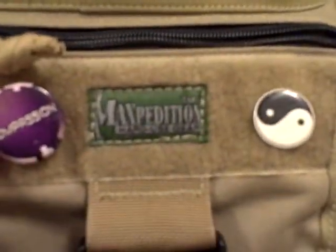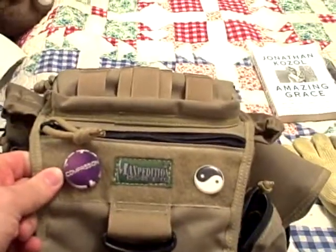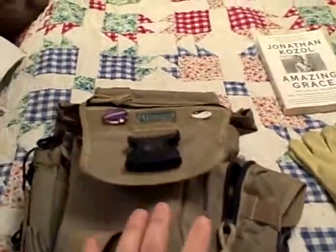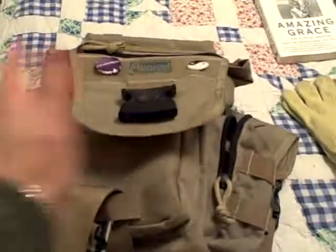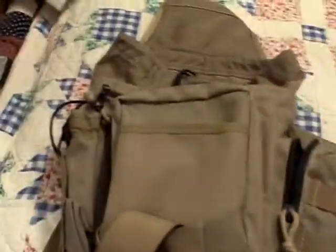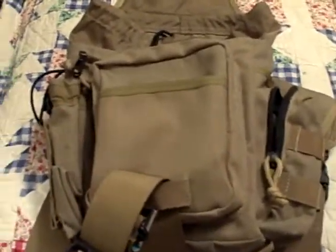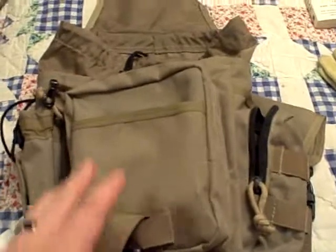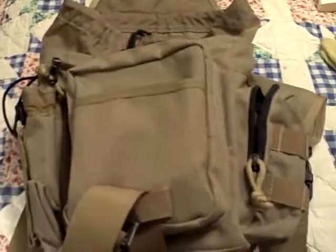It's a Maxpedition Jumbo Versapack. This is the right-hand version — they make a left-hand version where all the pockets on the outside are reversed. This pocket right here is designed to expand and use for a water bottle, so you can carry the water bottle on the other side. It's also designed to be slung from your right shoulder and hang on your left side. I carry the right-handed one, so it hangs on my right side.